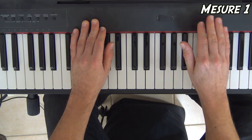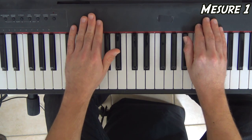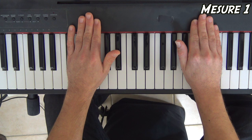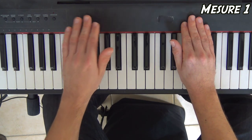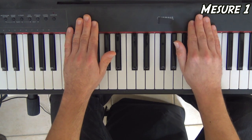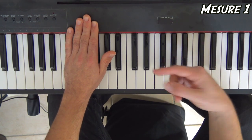Je vous refais juste la première moitié de la première mesure. Ça doit donner ça : gauche, droite, gauche, droite. Encore : gauche, droite, gauche, droite. Je vous rajoute la fin de la mesure, le troisième et quatrième temps. Et pour l'exercice, je vais faire tourner en boucle cette première mesure.